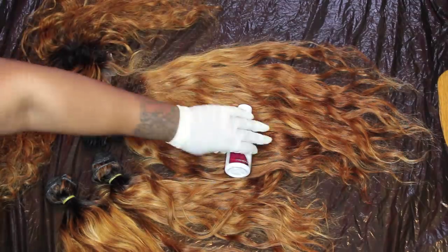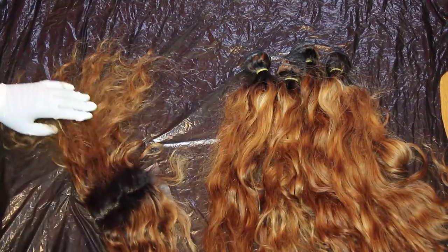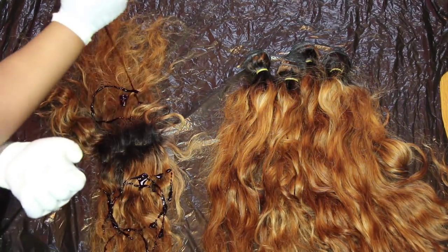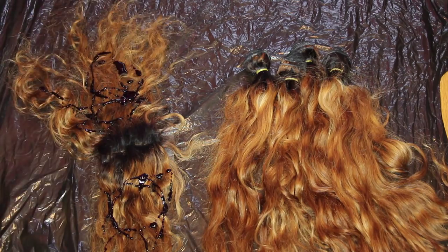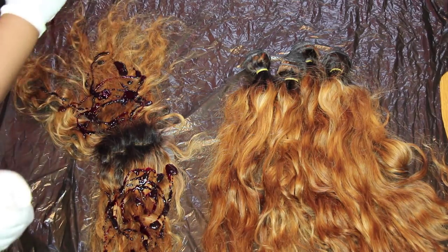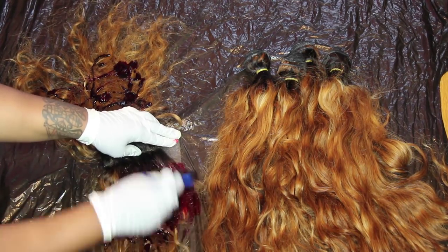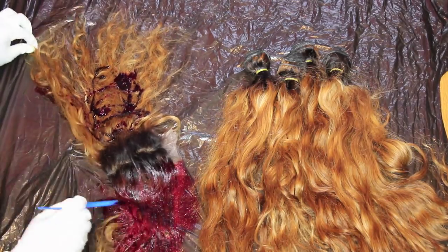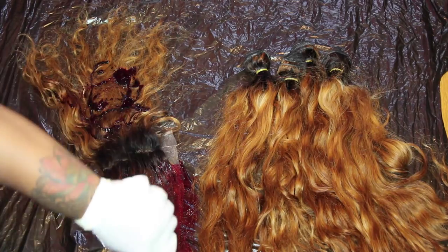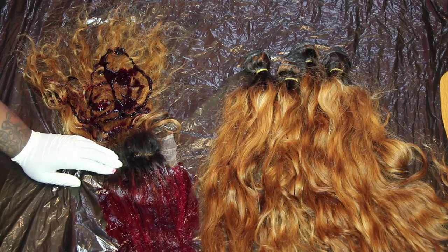This is a highly requested dyeing video. The hair is Peruvian loose wave hair sent from Doll Version on AliExpress. I'll insert clips of how the hair originally came in the debut wig video. The lengths are 16 for the closure and 18, 22, 24, and 24 for the bundles. I'm using three different reds for this look.